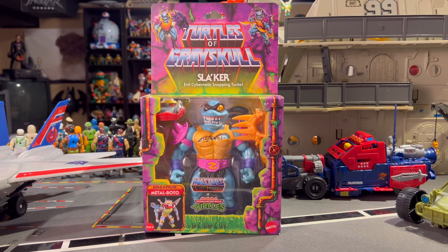But then again I walk down an aisle and I see this guy and I'm kind of pulled back in — not just because he's a striking figure but because of the scale, which I thought would be really fun to have on the shelf with the other Turtles of Grayskull figures I have so far. Because Slacker or Slaker here is a big boy.